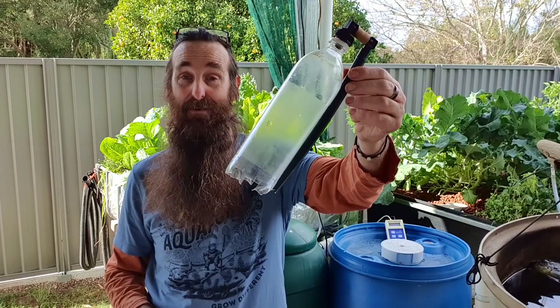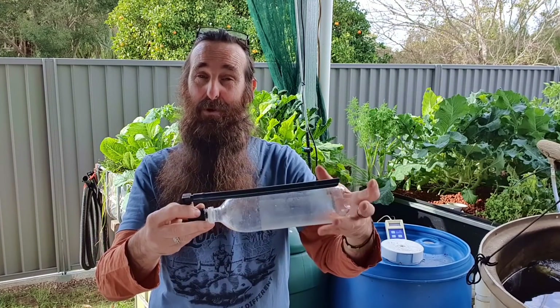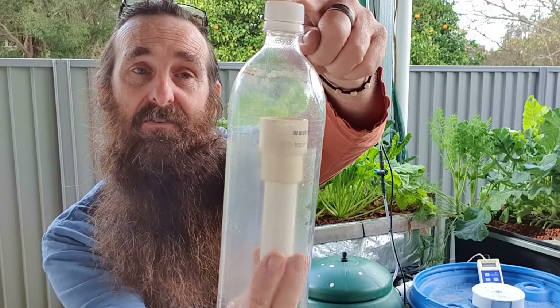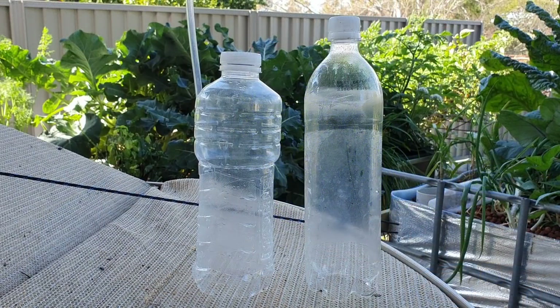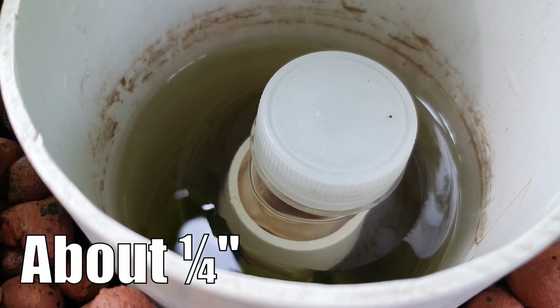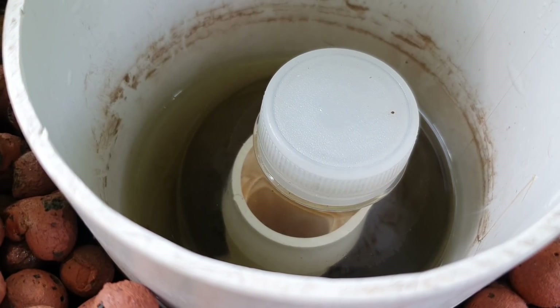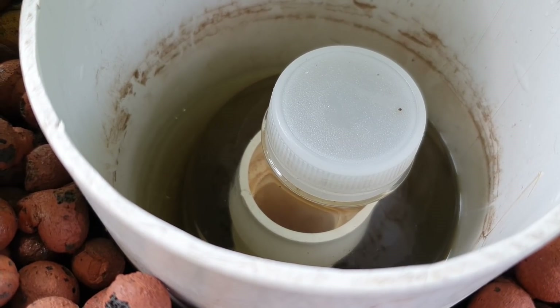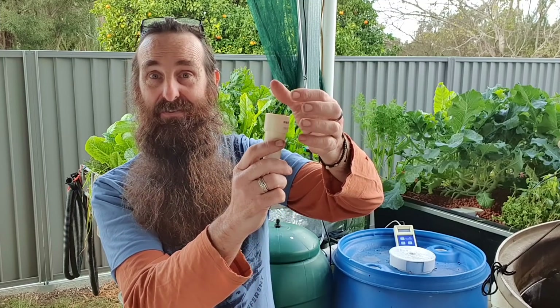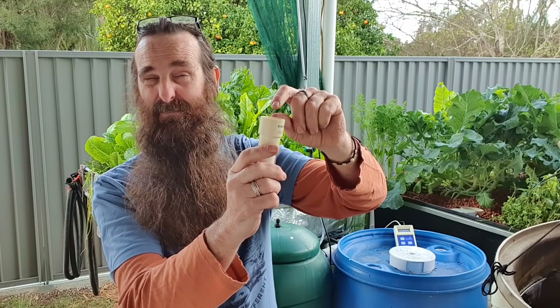I just wanted to touch on the headspace between the top of the standpipe and the top of the bell. This one here sits with a fairly decent headspace, but on the bed behind me I'm running a much shorter bell out of another drink bottle where the top of the standpipe is probably millimetres away from the top of the bell - and it's been firing on and off with no dramas whatsoever for about a week. I've found the headspace really doesn't matter as long as the standpipe isn't touching the top of the bell restricting flow. As long as there's a little gap - about a centimetre or just under half an inch - you should be able to initiate siphons no problem at all.